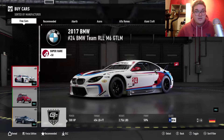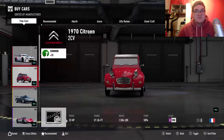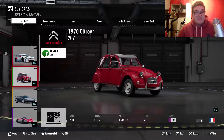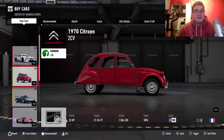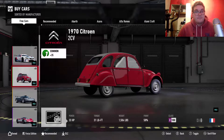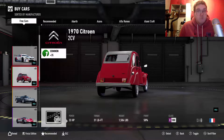The second car is a vintage Citroën 2CV. Max power is 33 horsepower with 31 pound-feet of torque, so that will be slow.